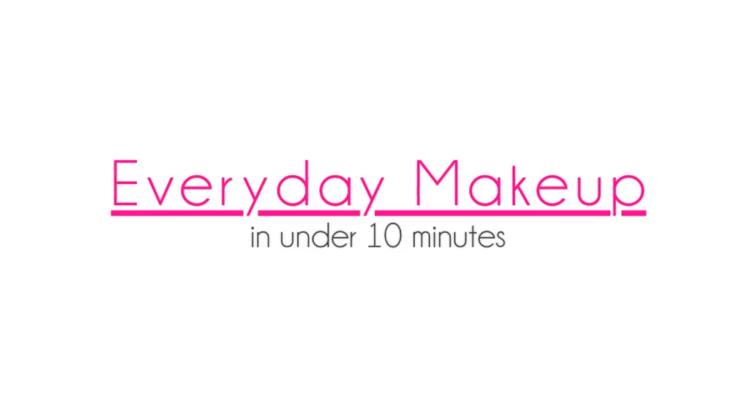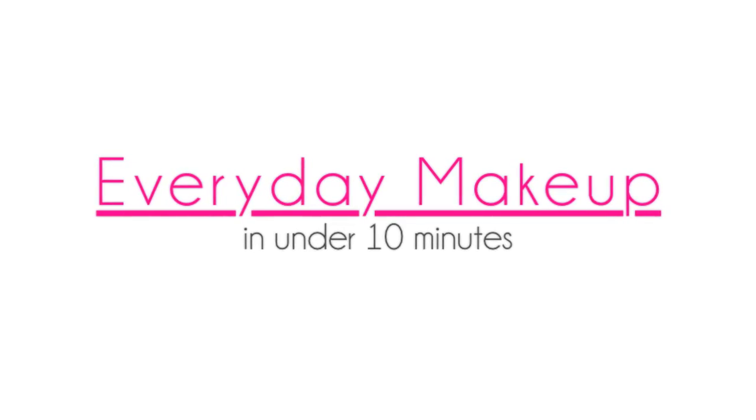Hello everyone and welcome to another makeup tutorial. This tutorial is dedicated to all women who want to look fabulous in the morning without having to spend more than 10 minutes. If you want to know how to get this look, then please keep on watching.